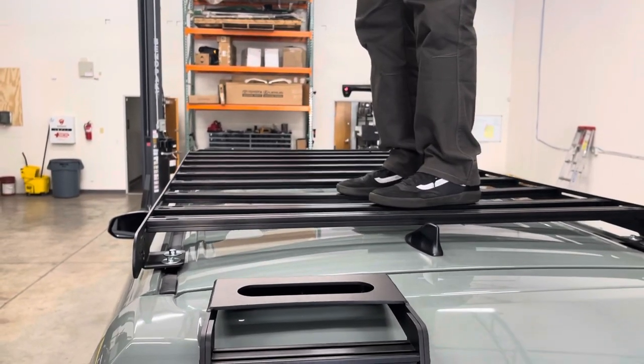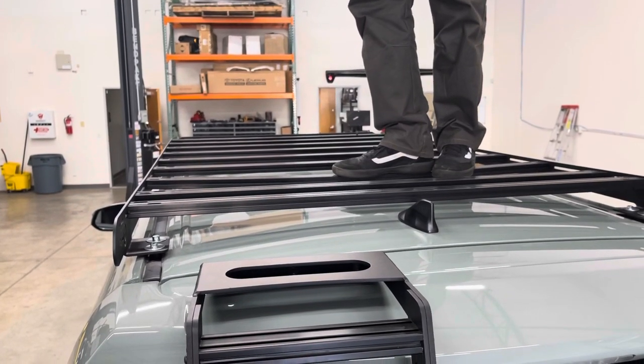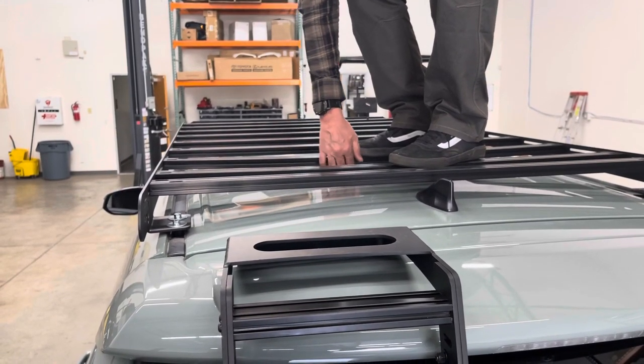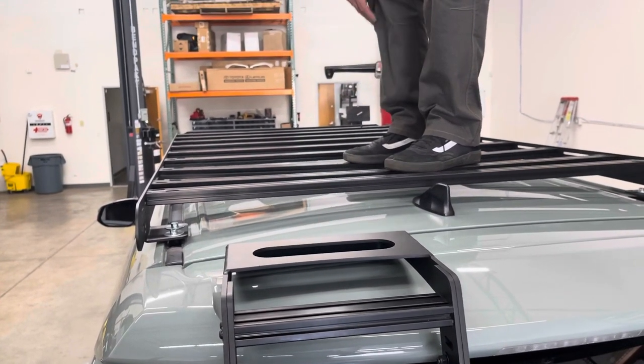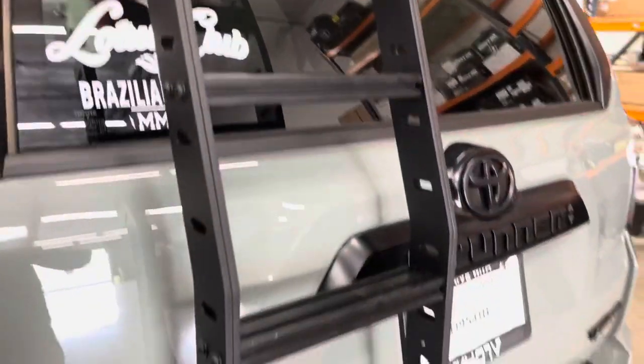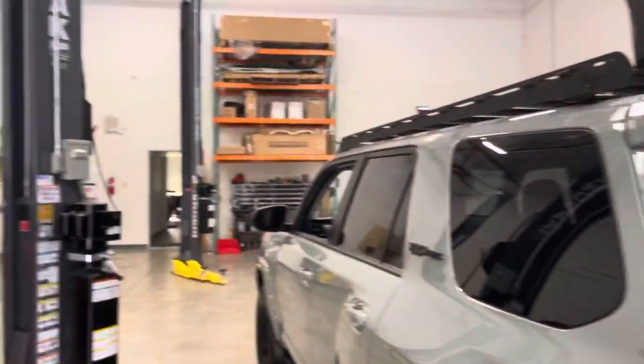As you can see, I'm standing right in the middle of the crossbars. I can step my foot off to the side — it does get close but I can still get a hand or finger underneath, so you're fine as far as depth goes. They're super sturdy all the way across, so you could walk across the ladder or the roof rack on the vehicle.